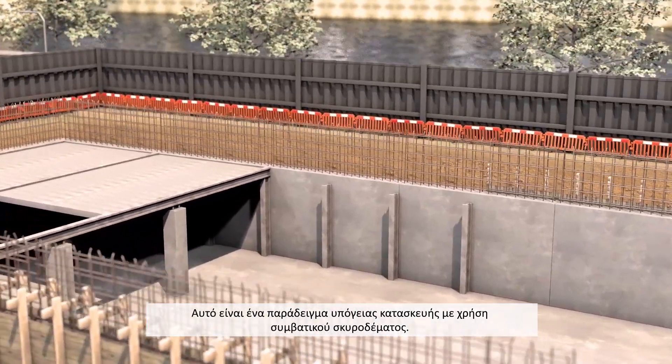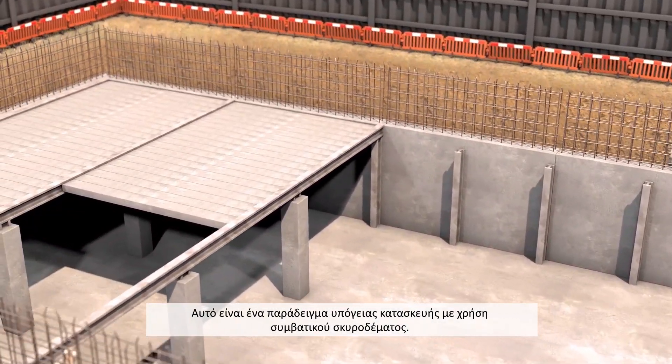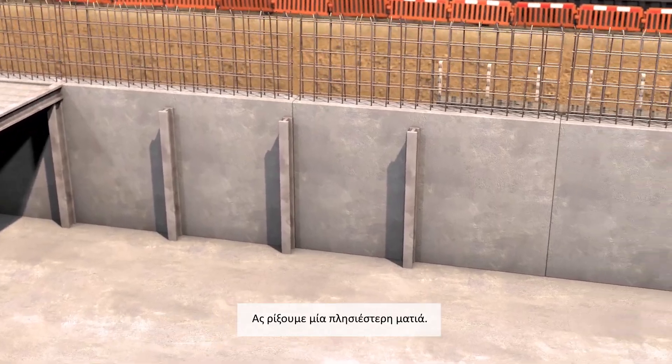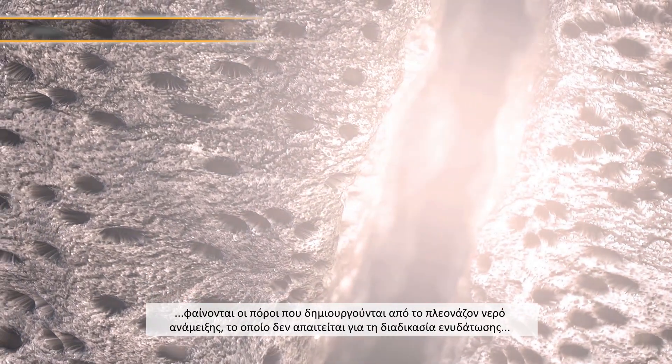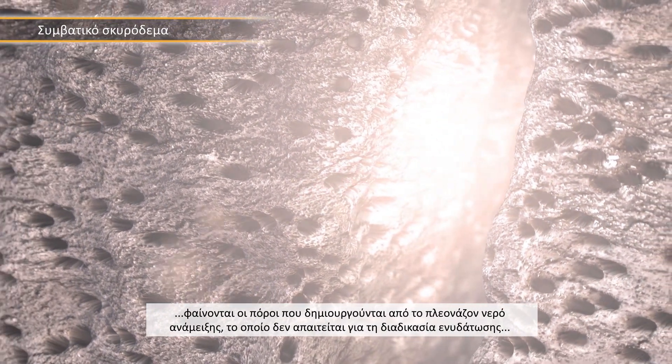Here's an example basement construction using standard concrete. If we take a closer look at the concrete, you can see all the pores created by the excess water that's not necessary for hardening, but is required for workability.